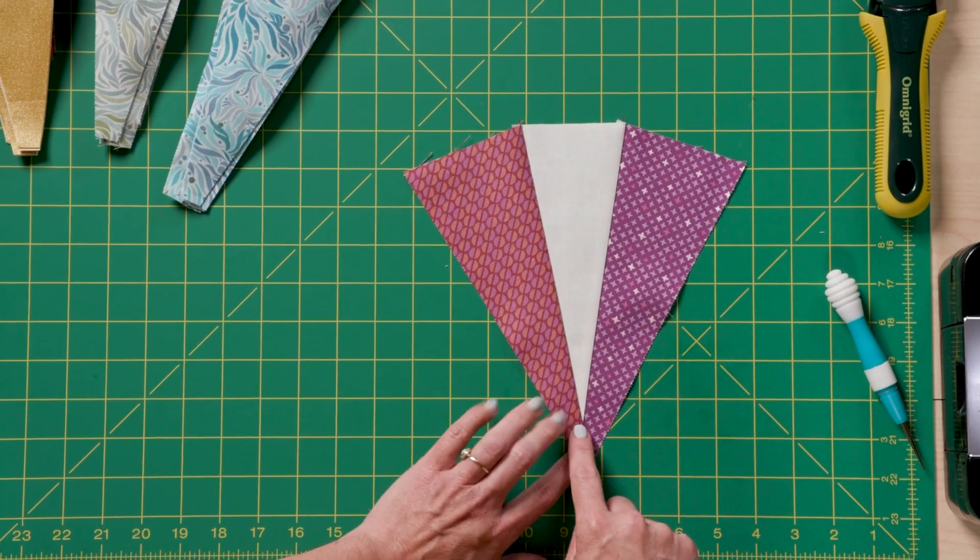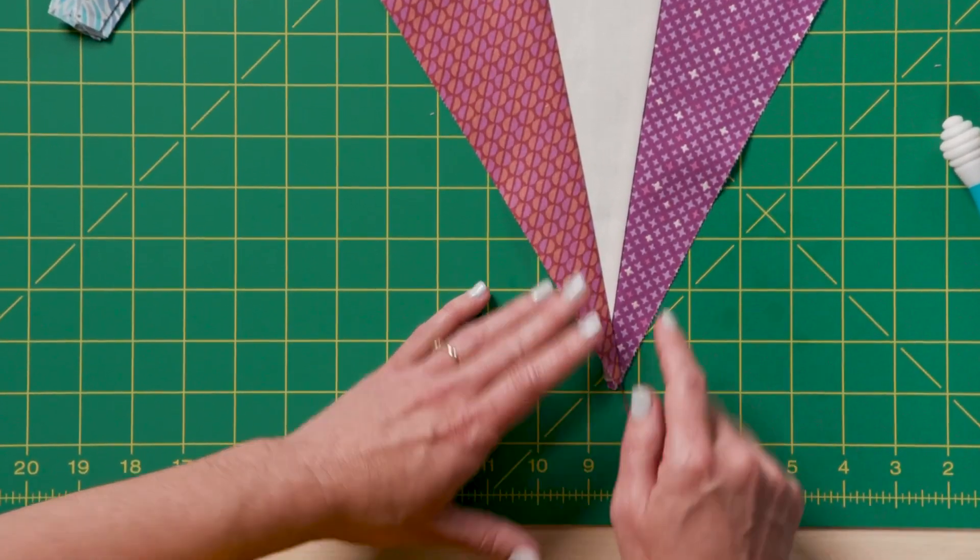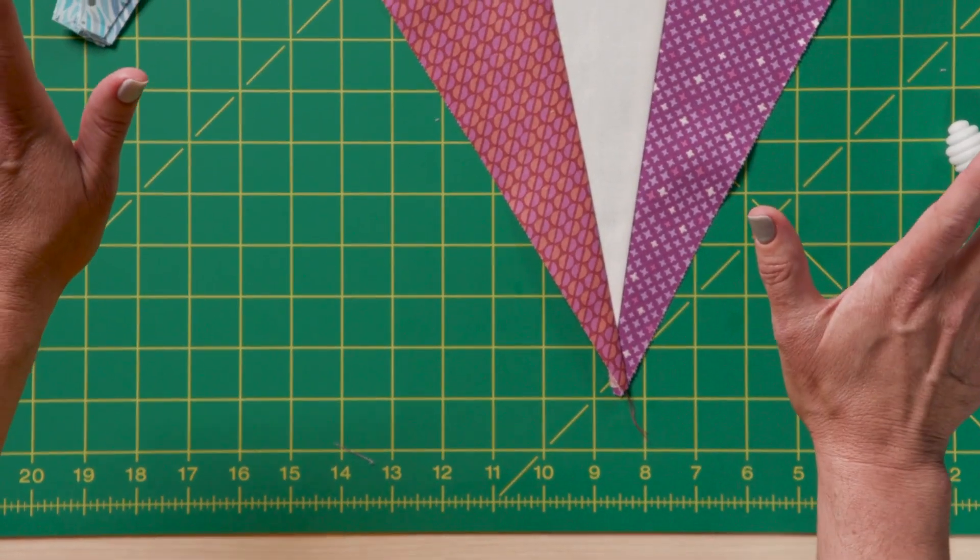What I want you to notice on the front is here is the tip of that white triangle. It's pretty far from the edges — that's the way we want it. You haven't made a mistake.